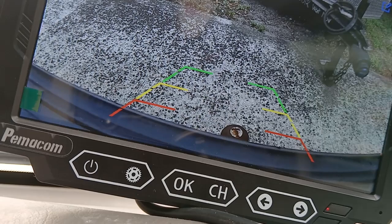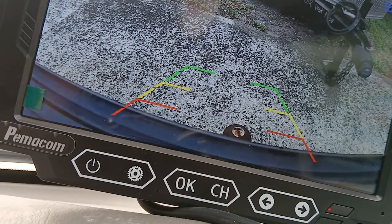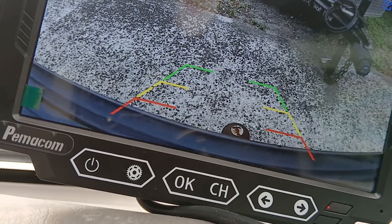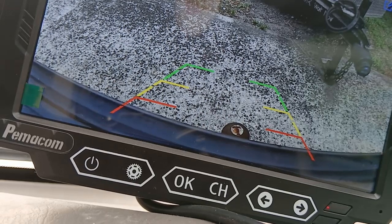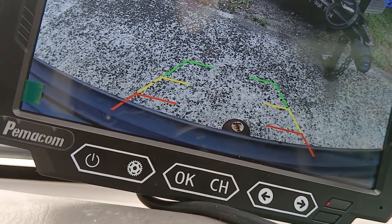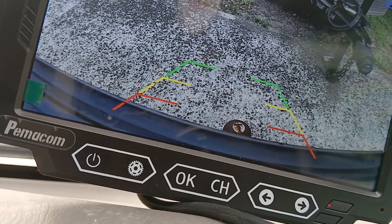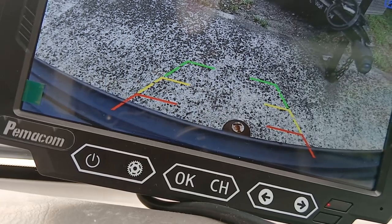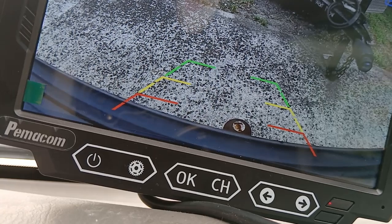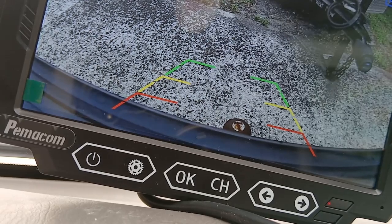It is supposed to have a way to record things — I don't know if that works yet. I'll have to test that out later. Now I have a camera I can use for backup and just take the camera off when I'm not using it. It says it's a Pimicom. It was about $130 after taxes on Amazon with an $11 coupon — regular price was $130. It has good reviews, though some people don't like it. The worst review said that it does not record.